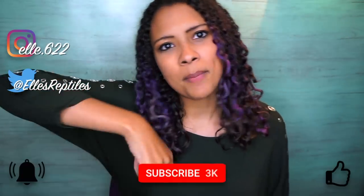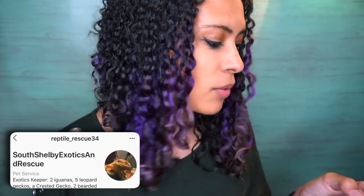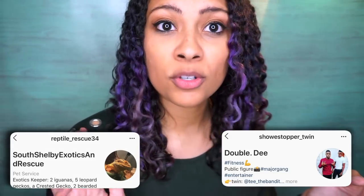Speaking of repurposing things, very soon I will be showing the process of repurposing an old jewelry cabinet into a new tank — that is almost done. Make sure you're following me on Instagram and Twitter, and don't forget to like, subscribe, and hit that bell for notifications — new videos every Wednesday and Sunday. Thank you so much for watching and I hope you have a fantastic day!